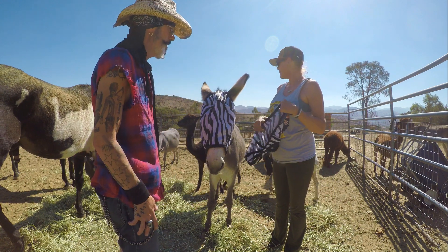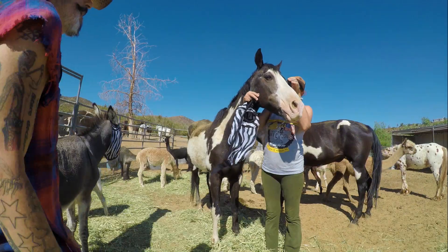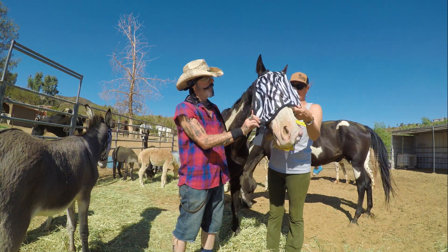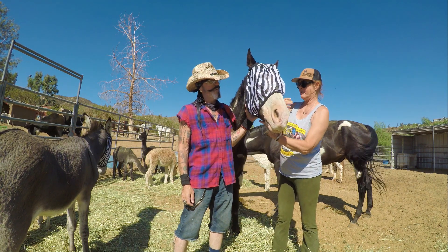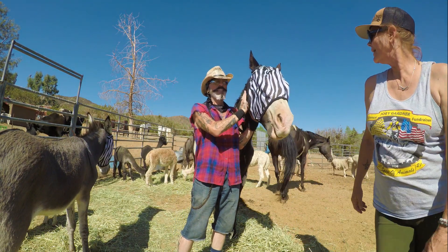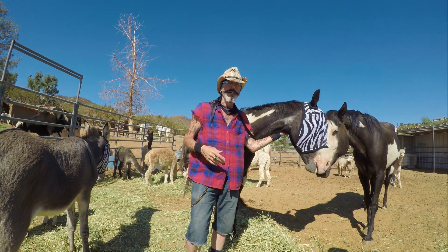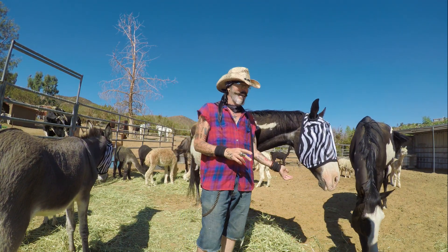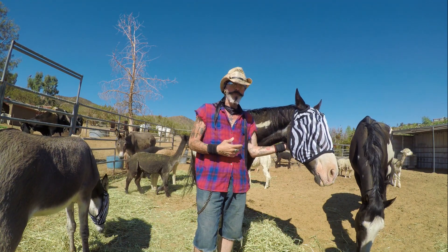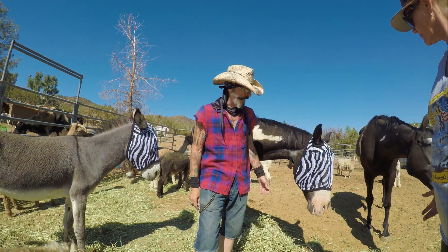We'll see who else can use a zebra mask - the old man Rats, right there. Okay, we're going to do one more. This is Rats - he's 32. Rats is getting his zebra stripes. He's notorious for getting his bonnets off, but he might just like this one. Handsome boy! We're gonna confuse those flies - the zebra stripes confuse the flies because, according to what I've read, the flies see multiple things and when they see the stripes they're just so confused they avoid them. It seems to be working pretty well.